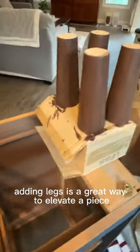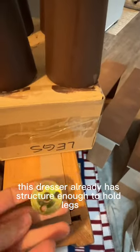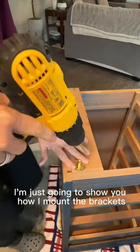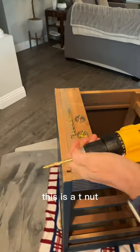Adding legs is a great way to elevate a piece. This dresser already has structure enough to hold legs. I'm just going to show you how I mount the brackets. This is a T-nut.